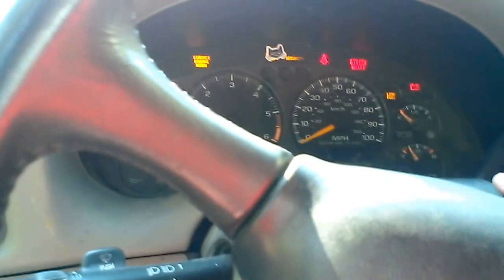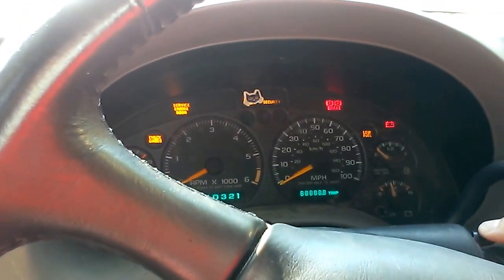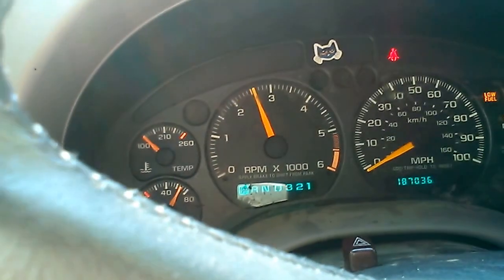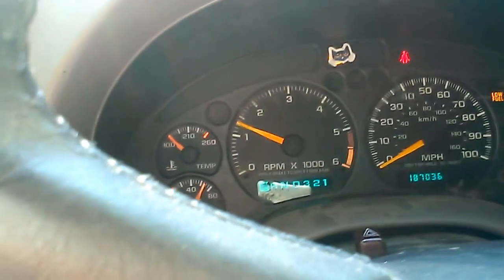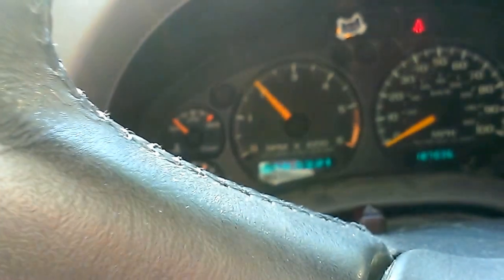I'm going to start over here. Ooh. Come on, come on. Must be out of gas.